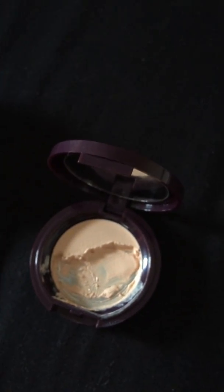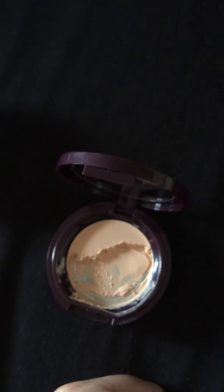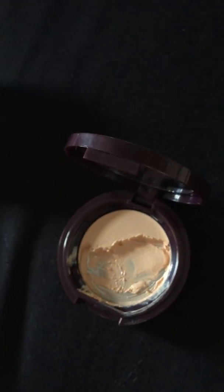I need a concealer that has at least medium coverage, and this one is not that at all — it's quite sheer. Once you start blending it, it kind of disappears into the skin. It's very emollient, similar to the Hint Beauty concealer, but the Hint Beauty is still a medium to full coverage type, whereas this one is not. I don't think it lasts all day either.